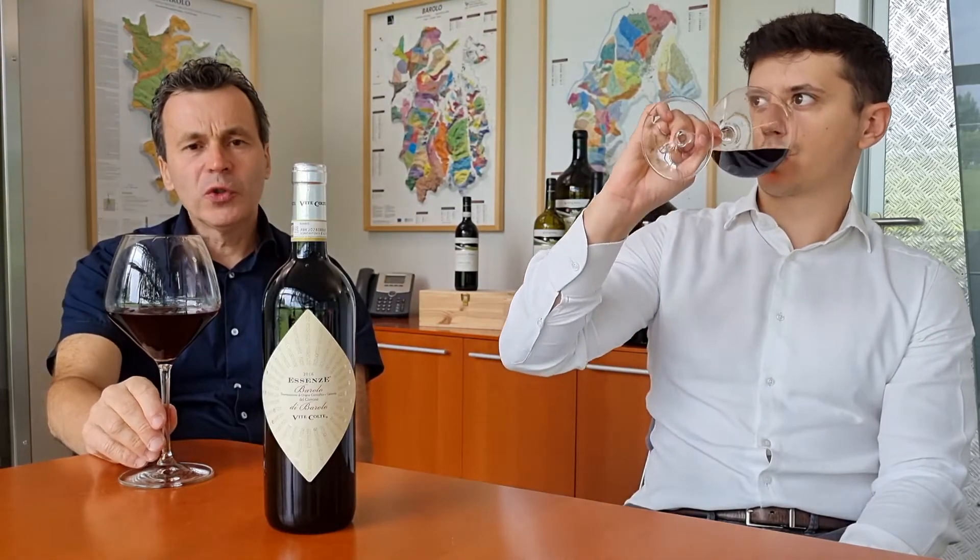The finish of this wine is very interesting — very full and long on the palate, where very sweet and gentle tannins emerge. The wine is complex, with a long finish and notably sweet, smooth tannins.